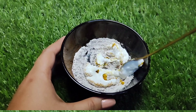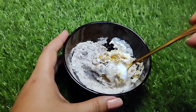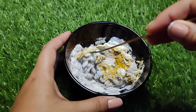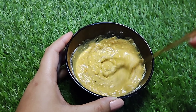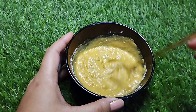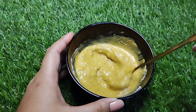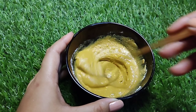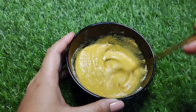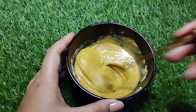We mix it very well. We mix it together in the same way. It becomes a creamy powder. I am going to apply this to the full body. You don't normally shower before applying.